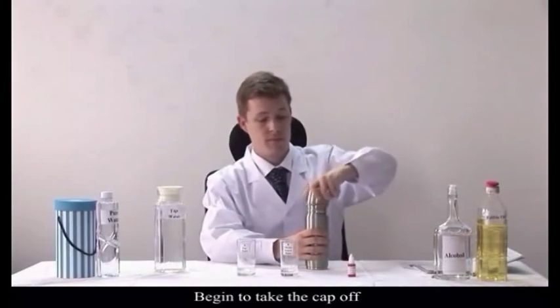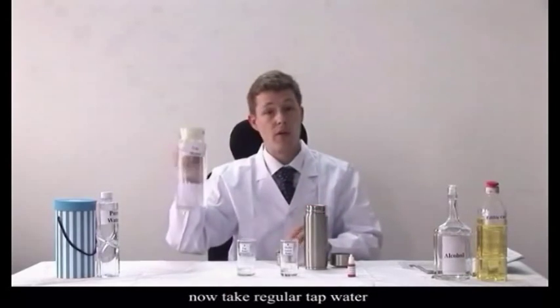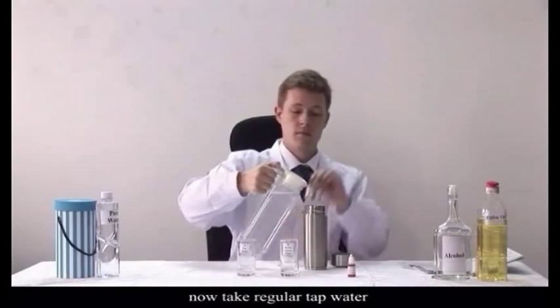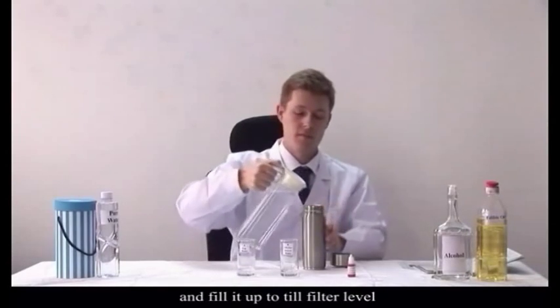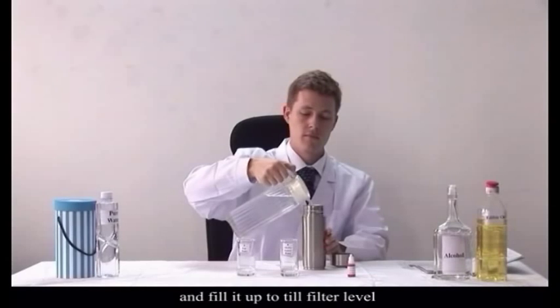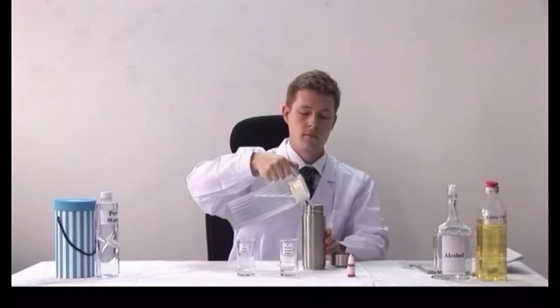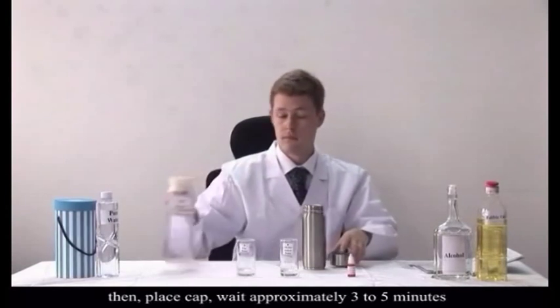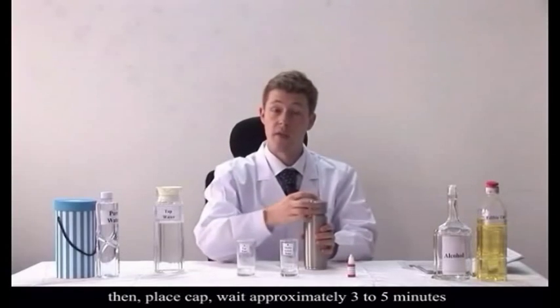Take the cap off. Then, take out the filter inside. Now take regular tap water and fill it up until it's above the filter level. Now place the cap and wait approximately 3-5 minutes.